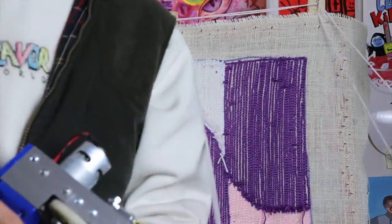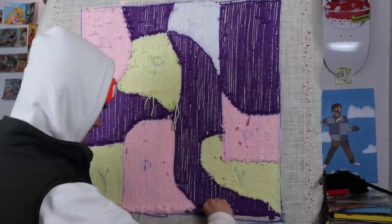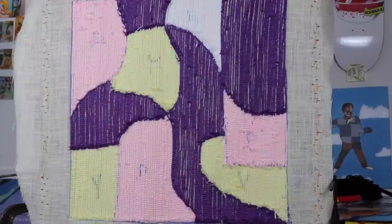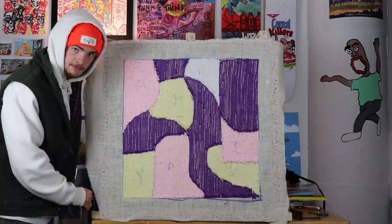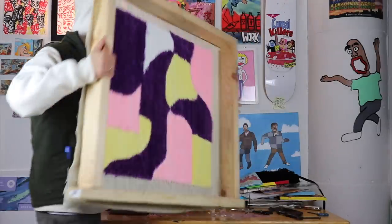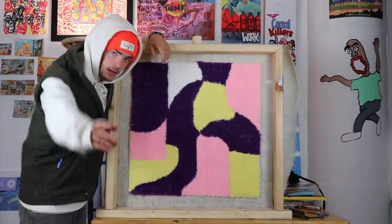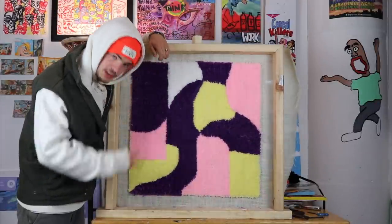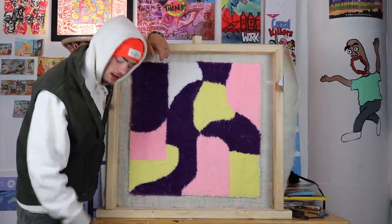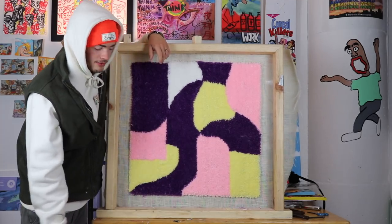Good. Time for the reveal. All right, tufting's done — looks great. Next step, we're gonna put the adhesive on the back and let that dry overnight, still stretched on the frame. That'll keep it from warping if you still have it tight on the frame.